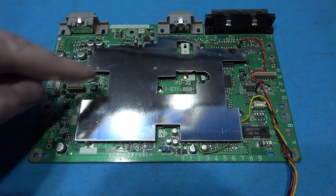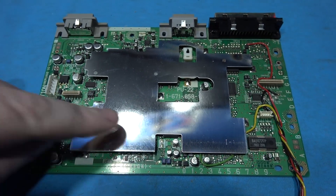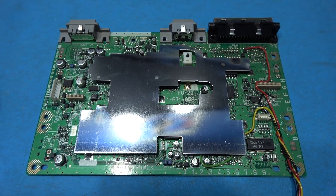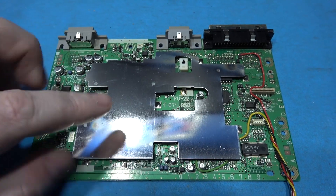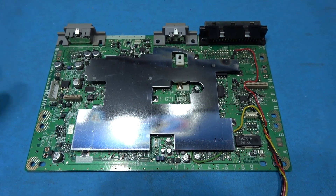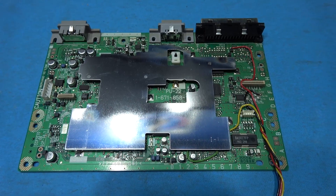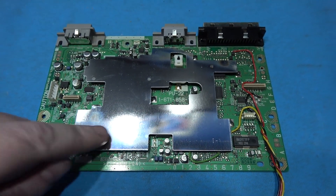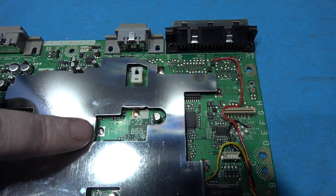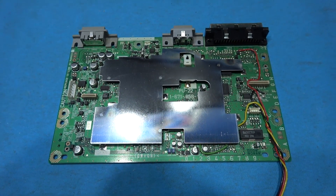The next thing I need to do is get this metal shield off. I remember back in the day Sony tried to claim this was to stop RF emissions — but yeah, that's total rubbish. If you think about it, you've got this so-called RF shield and then on top of it you've got the metal shield that the laser block sits on — so you've got two shields. Sony put that on there to stop people trying to mod their system. Claiming it was for RF is total rubbish. So I need to get that off — you can see it's basically soldered onto the board, so I'm going to take my soldering iron and remove that shield.